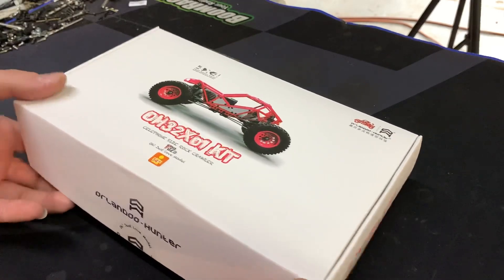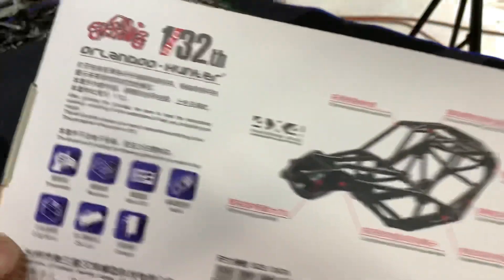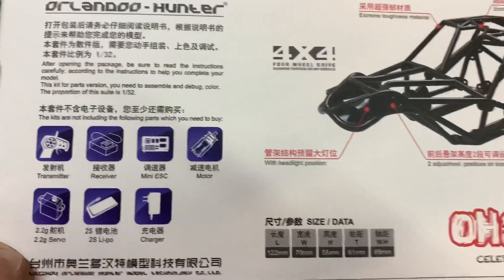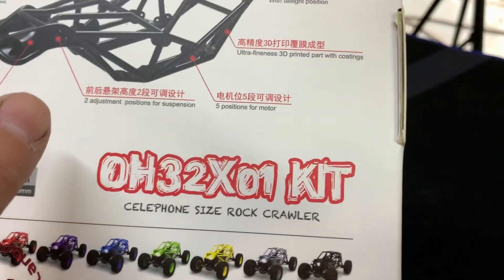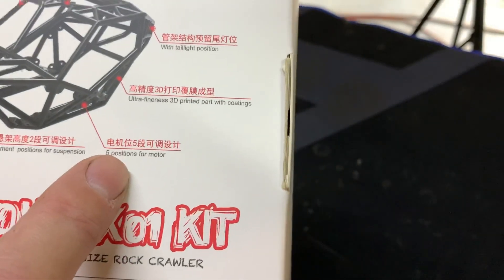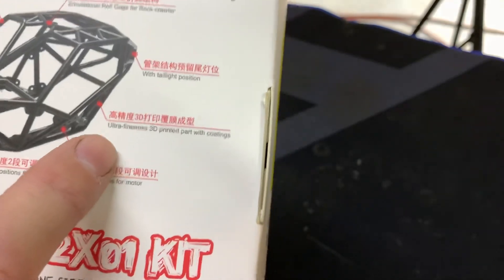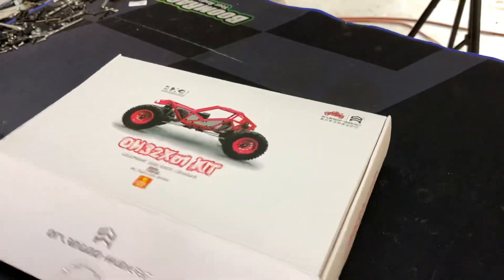It is 1/32 scale, as you can see right there. It is a kit, so it needs to have all electronics added — it does not come with anything. It does have headlight positions, two different places to put a suspension, five different spots to put a motor, and this cage is a 3D printed cage.